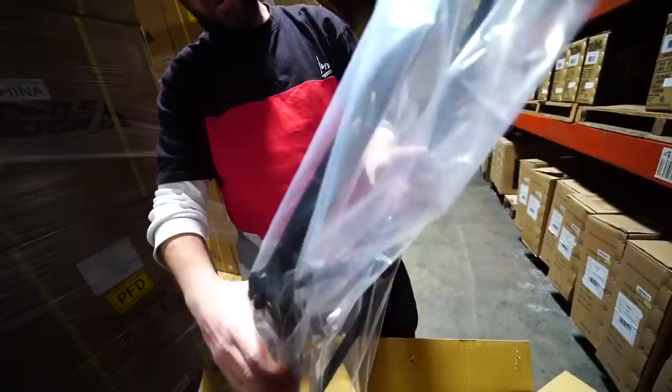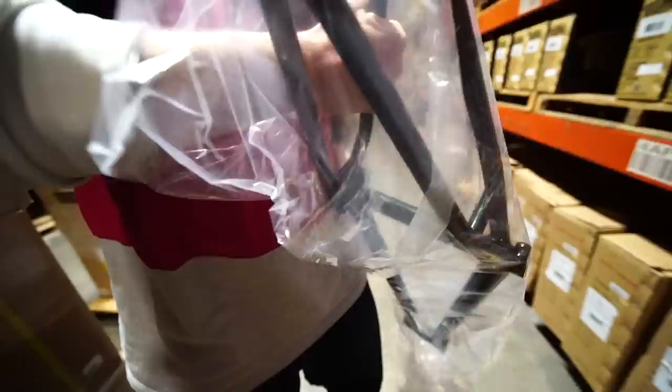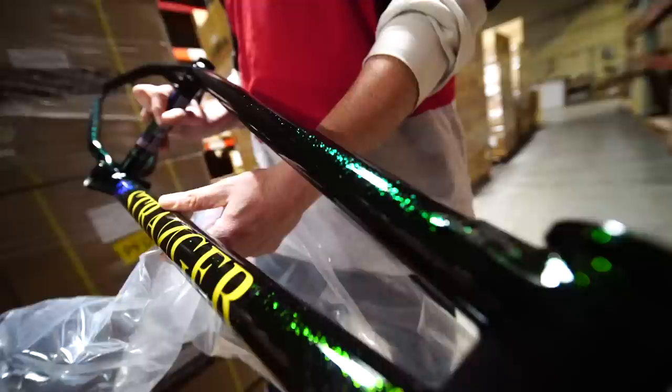Check out the Nate Richter signature frame — nice speckle finish, looks cool in the light. Shout out to Nate Richter. I like your colorway, but I gotta get a raw frame.